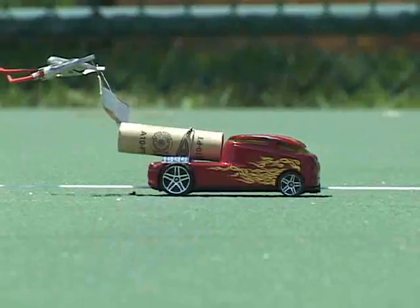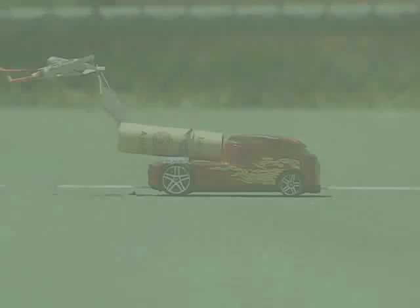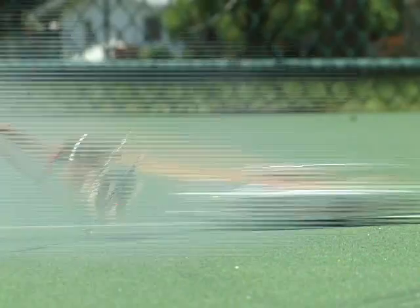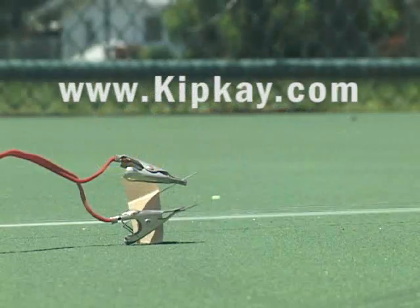Two, three. I calculated that these cars are traveling about 1,800 scale miles per hour. And there they are, the rocket-powered Matchbox cars.